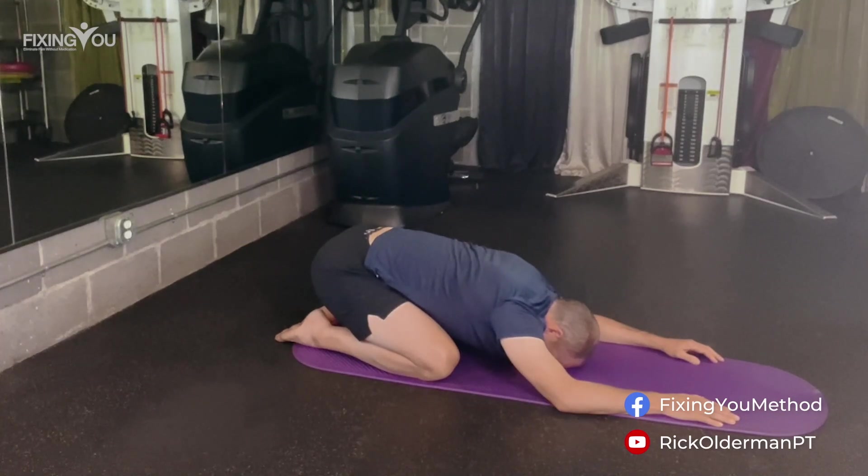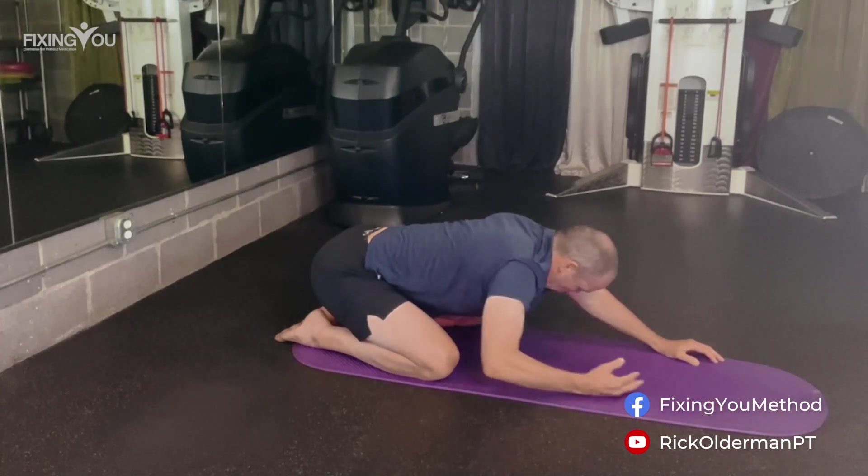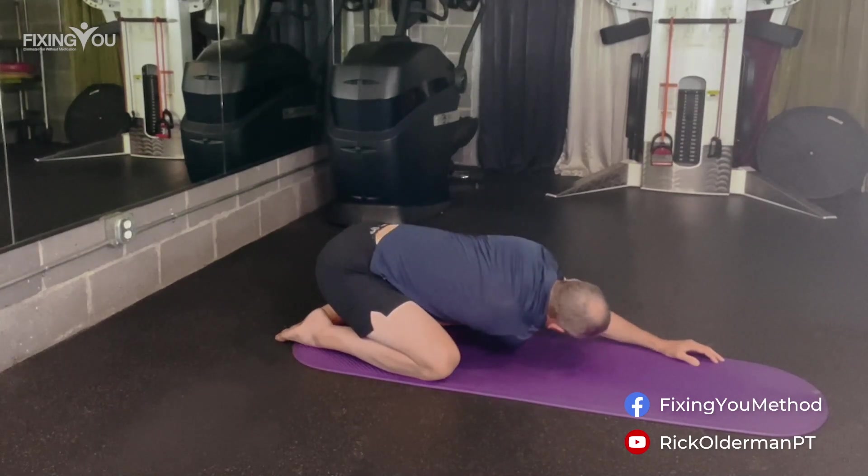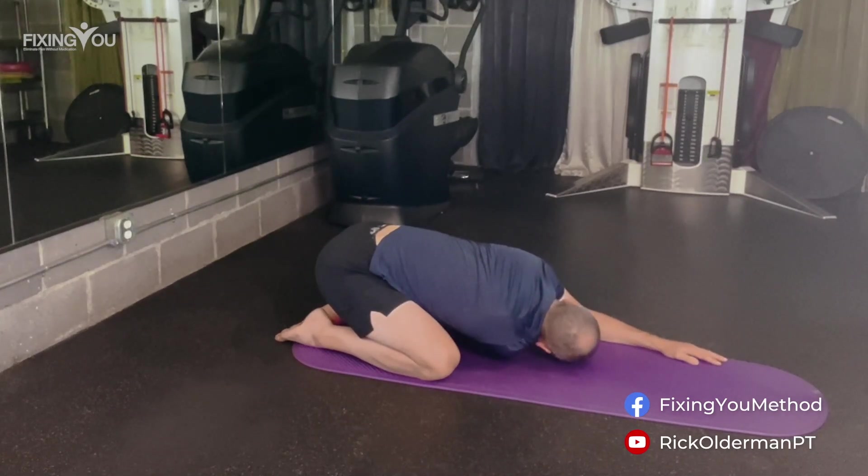On our next exhale, we're going to come up and move our right arm through the armpit area of our left side and come back down and rest comfortably. Feel perhaps a stretch through your right shoulder. Breathe through the stretch. Feel your body relax into it. Just notice whether one arm feels different than the other.